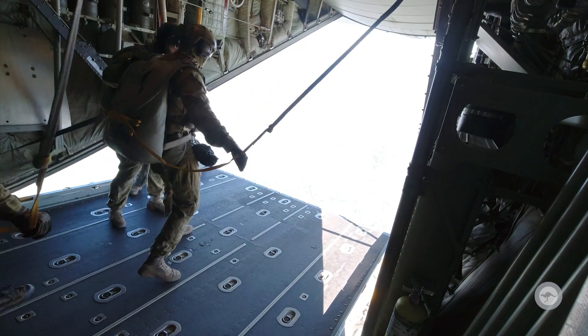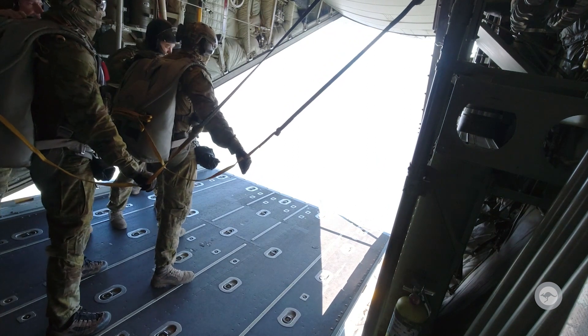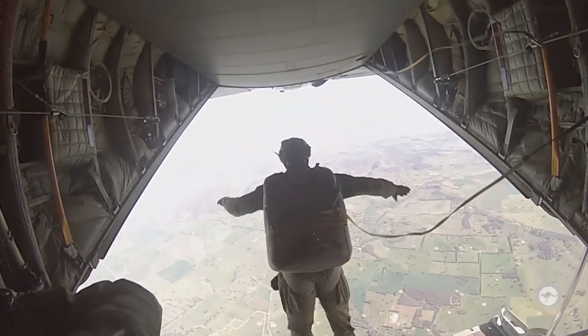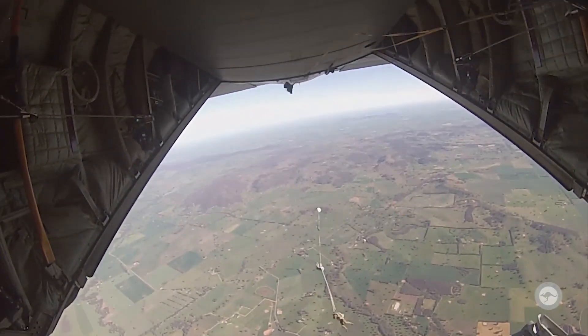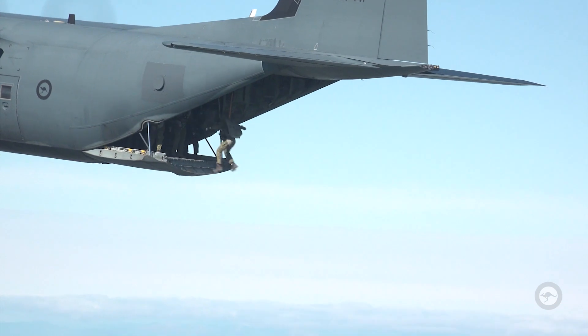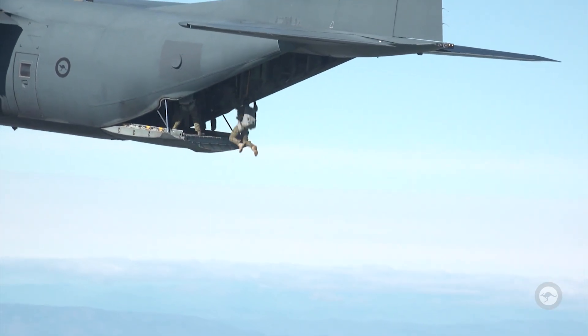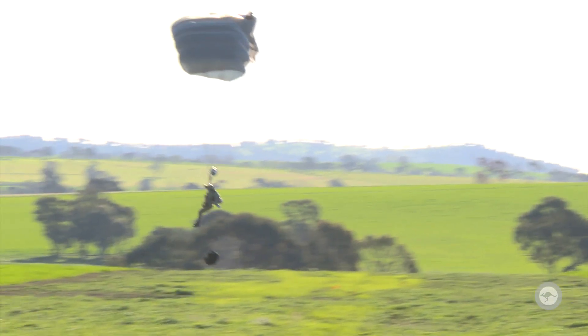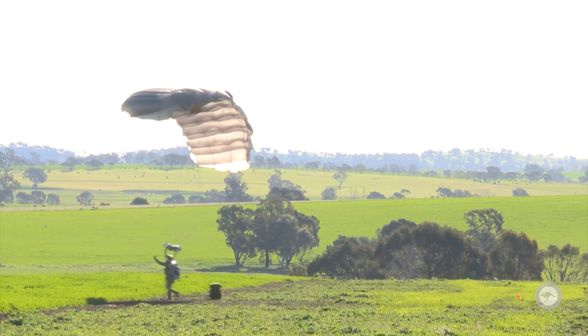During the activity, combat controllers have exited the aircraft from between 8,000 and 10,000 feet, utilizing both military freefall and static line parachute techniques. Once out of the aircraft, they will form up under canopy in the air, then glide to the target and land on the drop zone in close proximity.